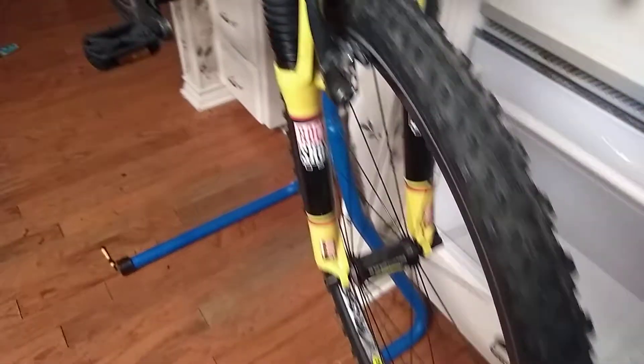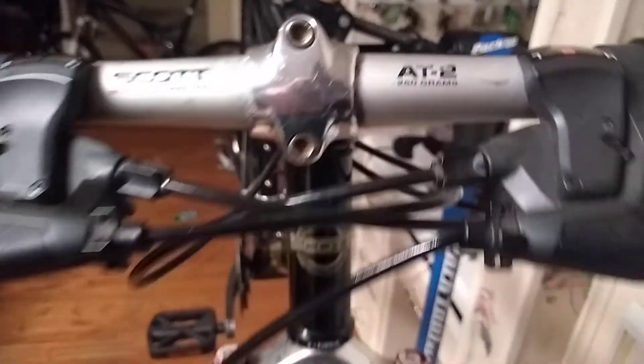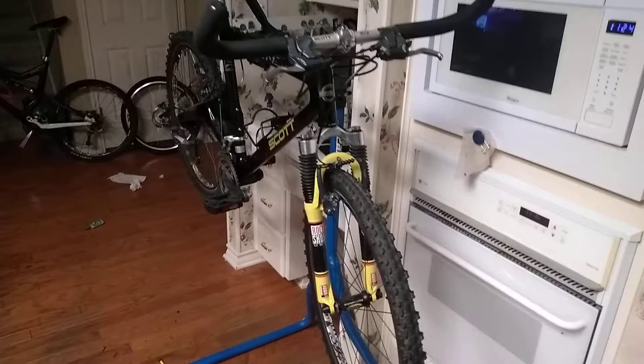Up front you have a RockShox Judy SL fork, and it's in beautiful shape despite being almost 30 years old.